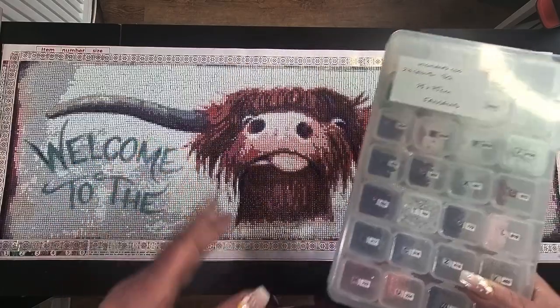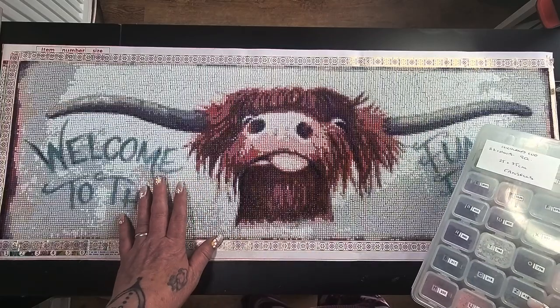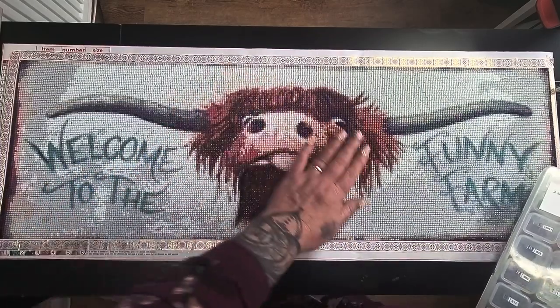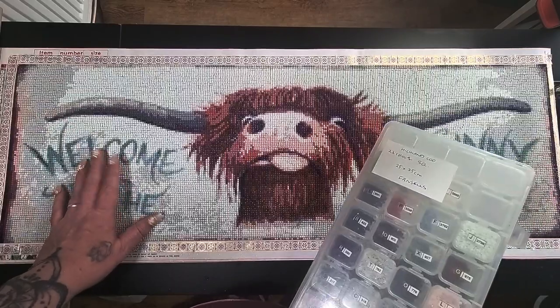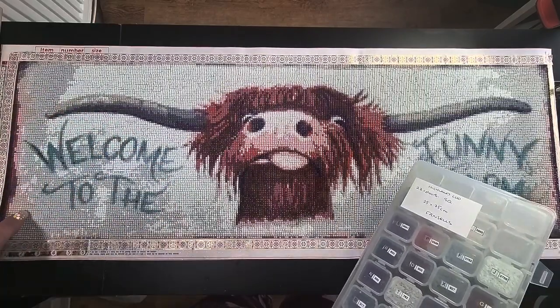They are quite good. I believe they're acrylic drills but I didn't have lots of rubbish — they're very good. There's no popping, it's all good. So I'm going to give it a really good roller, find a nice cheap frame to put it in, and that will be for my sister.